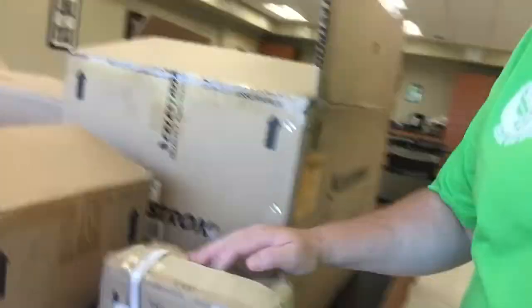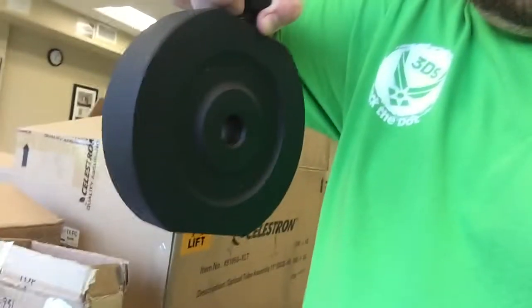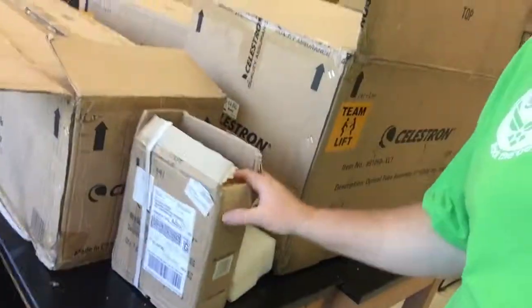First and obviously enough is the counterweights. Let's see what they've got here. This is just one 11-pound counterweight. Not too difficult. Set that down right here — that's all that was in that little box.